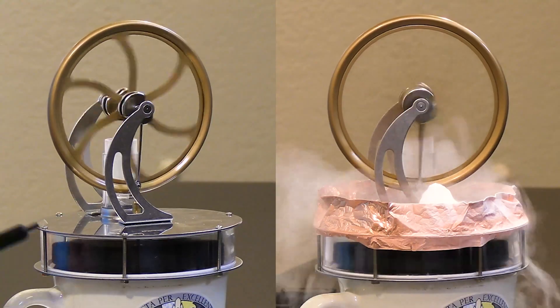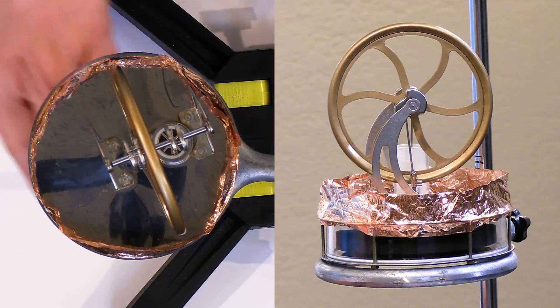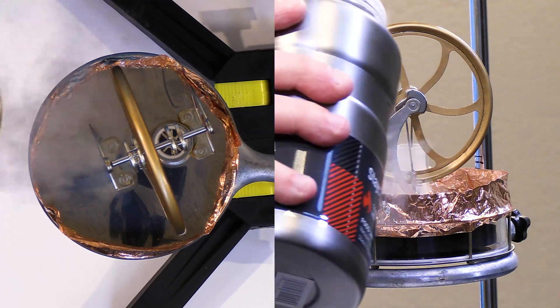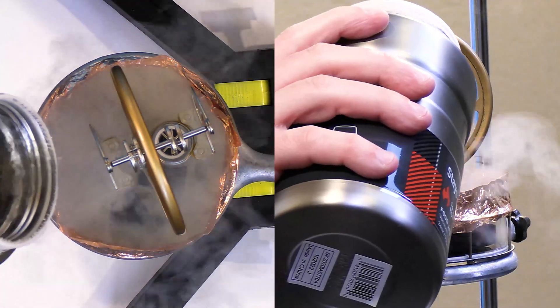So we're going to try it — we're going to put liquid nitrogen on the top without any heat source on the bottom and see what happens. I have to be careful not to do it too fast, otherwise I'll basically freeze up the engine.